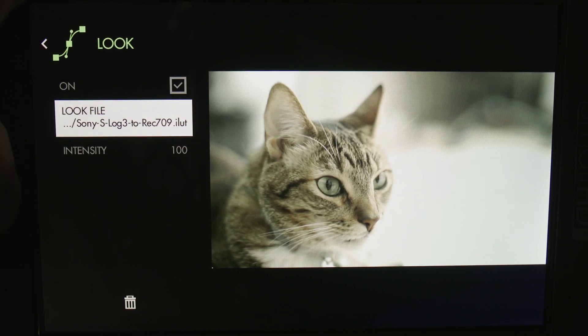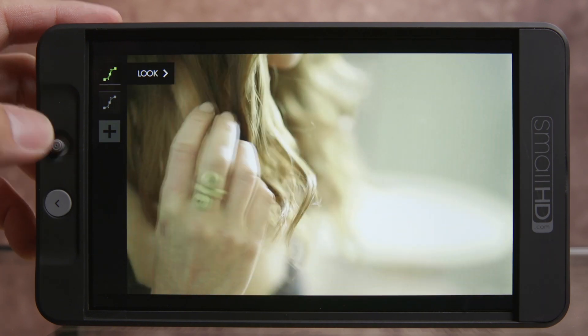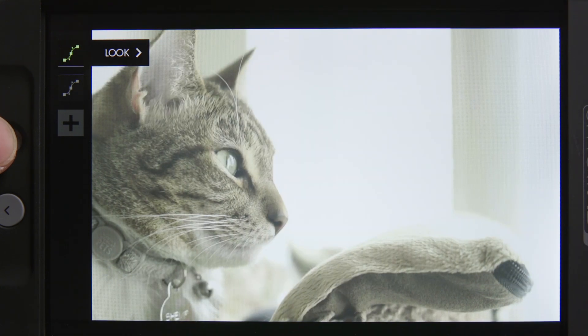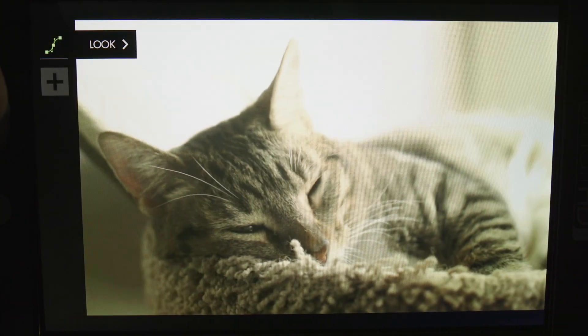The LUTs adjusted blacks properly. However, the highlights clipped into posterization clippy fugliness too quickly, making me feel like I was overexposing my footage when I really wasn't. So the built-in LUTs are great for taking a quick look to see if you have your mid-tones and shadows in a good place, but I wouldn't keep them on due to the misleading highlights clipping.